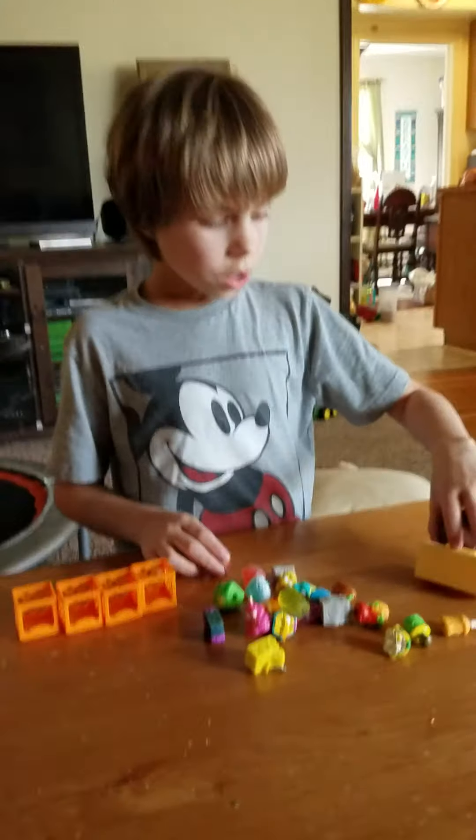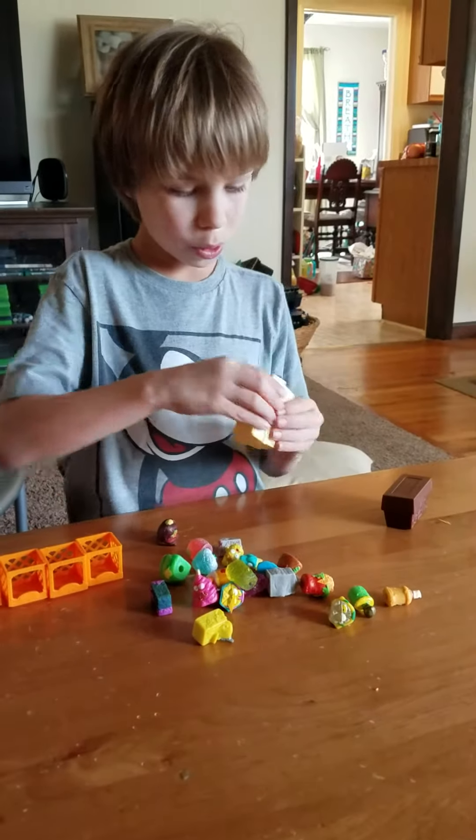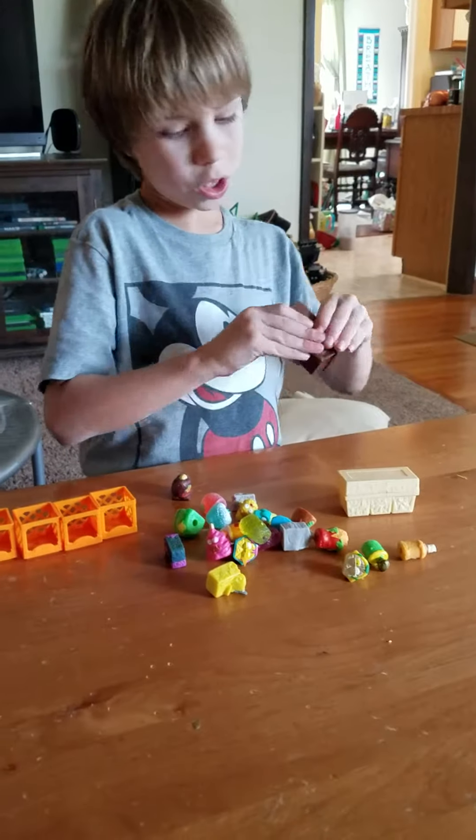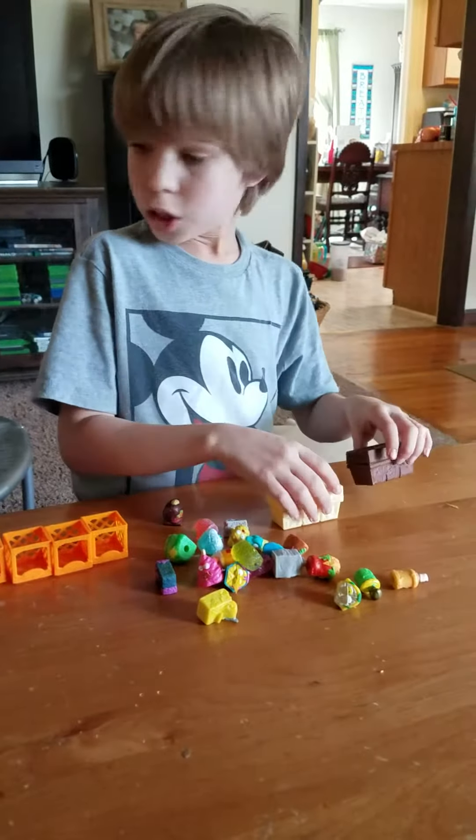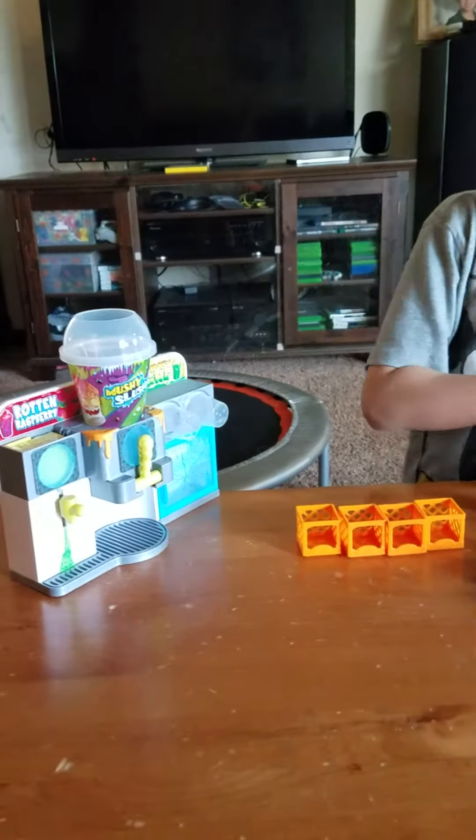Here's some containers that you can put your groceries in — you can put two groceries in it, three if they're really little. And you can put these up here, same with the crates.